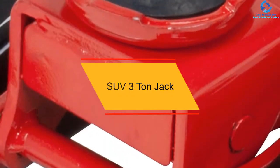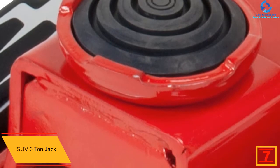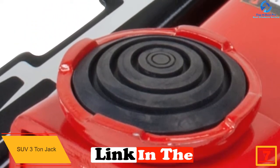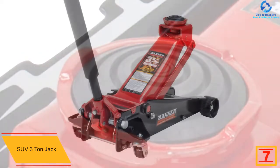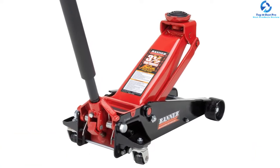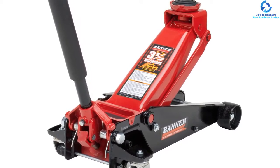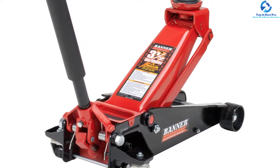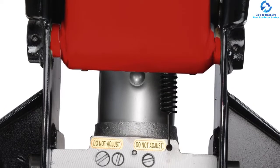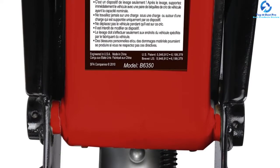At number 7, we have the SUV 3-ton jack. The Torin SUV 3-ton floor jack relies on hydraulic pressure for lifting the vehicle, which cuts down the time it would take you to pump it up. It has a lifting range from 6 inches to 21 inches, so it can support your SUV just fine. The SUV floor jack isn't the lightest but is lighter than the majority of others on the market. The handle is detachable, and when you're not using it, there's a slot on the jack where you can fit the handle once removed. This makes sure you don't lose it when you need it urgently and also helps you save space.